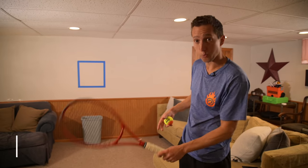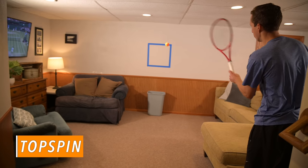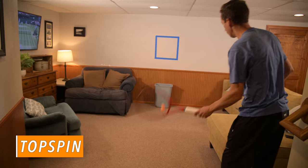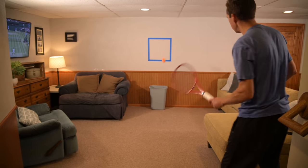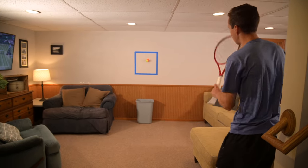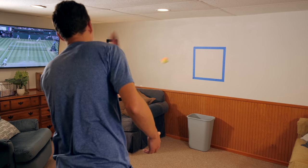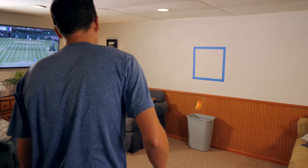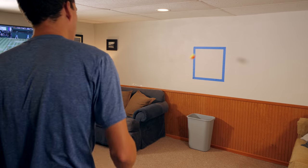Once I finish up the backspin shots, I'm going to transition to topspin. I'm going to start off in the box and gently give the ball a little bit of topspin. This is a skill that a lot of players don't train — a lot of players are really uncomfortable with short courts, but being able to gently roll the ball forwards is a really important skill that translates to the rest of your game.